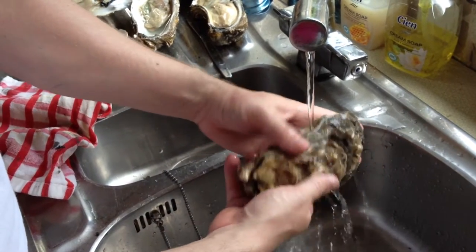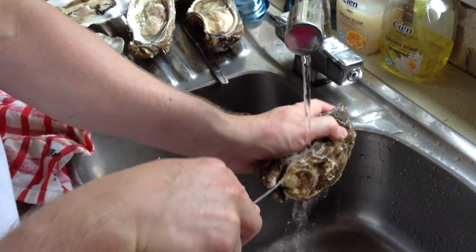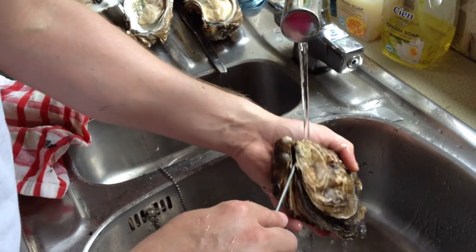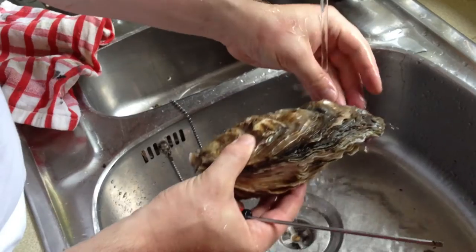You have to make sure that there's as little debris and junk on the oyster as possible. Any bits of crack stuck down the inside of it, bits of sand at the back, you can pull out. This gives you a better idea that the root's actually going to open.